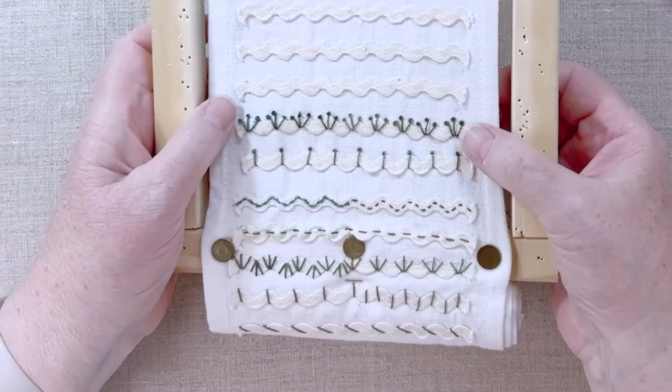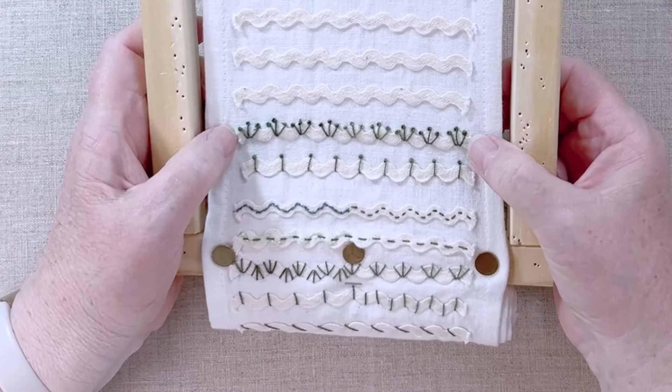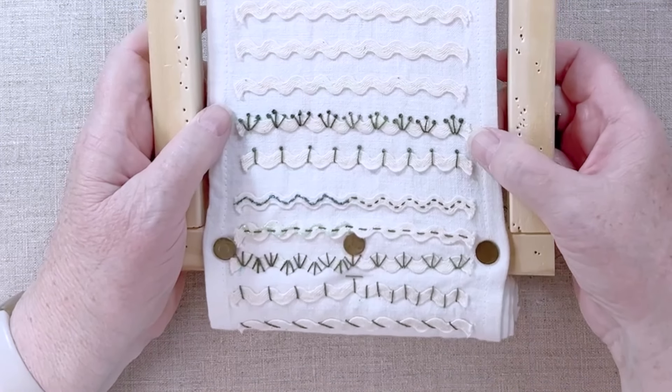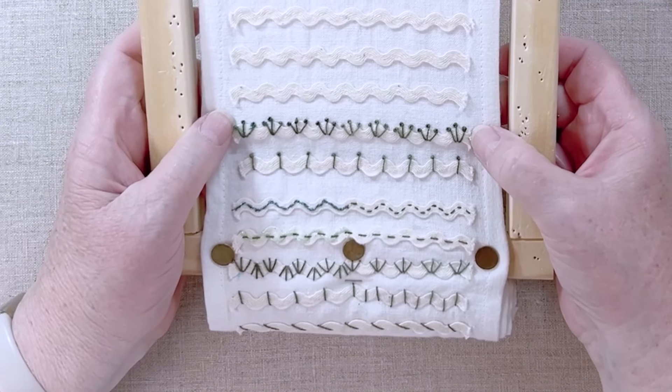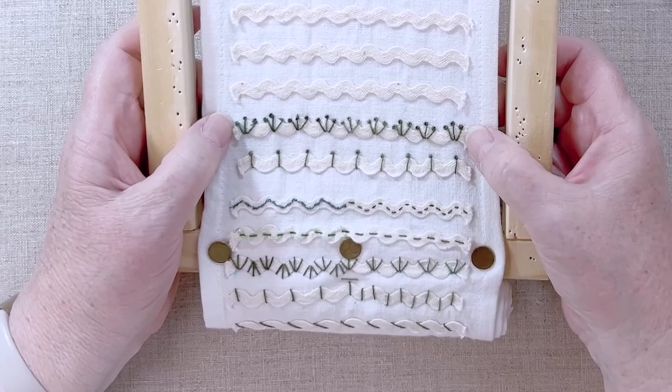And there we go — there's a whole row of pistol stitch, and I'll call them trefoils because they have three stalks on them. I really like that one. That one to me is a good stand-alone stitch; you almost wouldn't need any other embellishment than that.